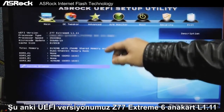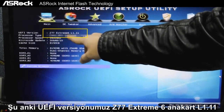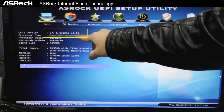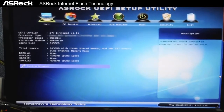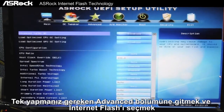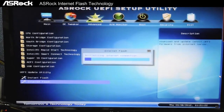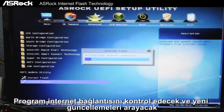Our current UEFI version for the Z77 Xtreme 6 motherboard is L1.11. To use Internet Flash, it's really simple — all you have to do is go to Advanced and then press on Internet Flash. It will then check for an internet connection and search for available newer UEFI downloads.